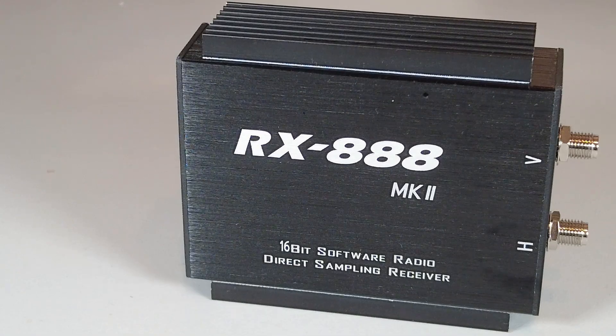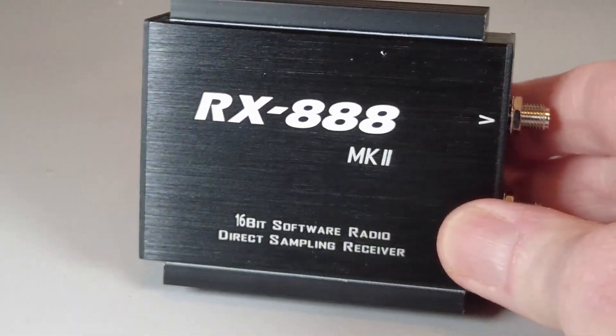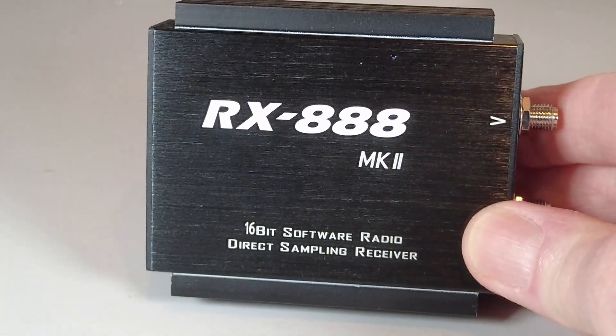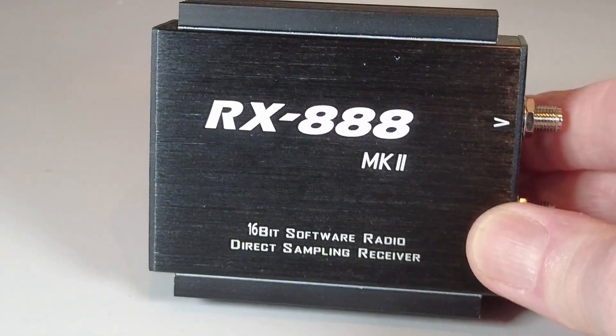It's similar to a Kiwi SDR — you can do that with a Kiwi. But the RX 888 isn't designed for remote network access necessarily. This connects directly to your PC like the SDR Play device, and using your choice of SDR firmware you can manipulate the radio.